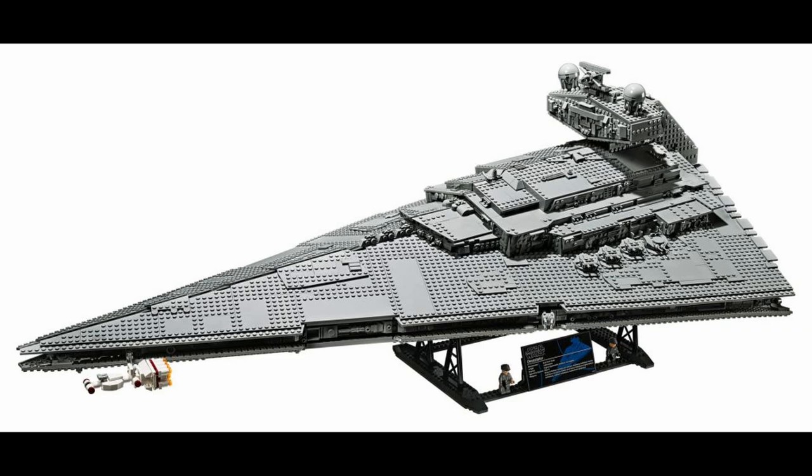In terms of detail, the first thing I'll really praise is that they're using more than four or five different types of greebling pieces. The original was a great set but they reused so many pieces for greebling, making for a monotonous build that didn't capture the diversity on the actual Star Destroyer. Looking at the photos, you can tell there's just a lot more different types of pieces and variation in the greebling.